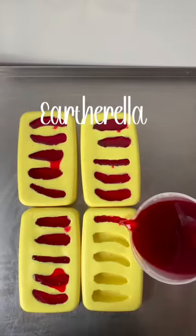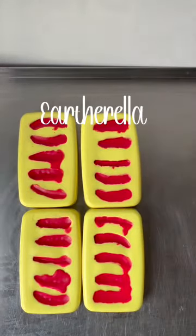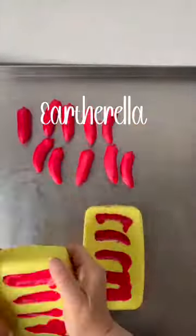First I am pouring my red wax into all of my molds. After the wax had set up I am unmolding, and this is what they look like so far.